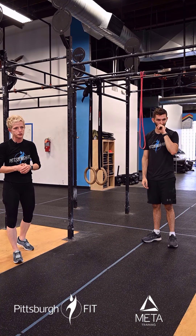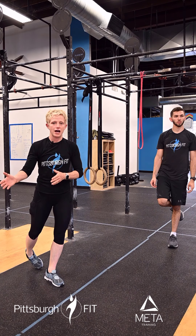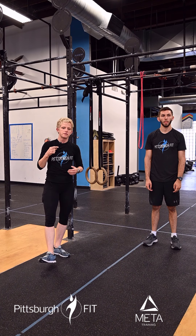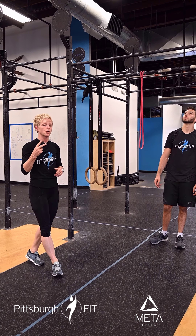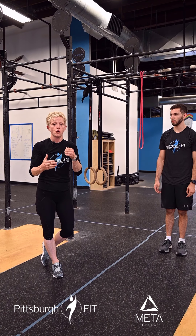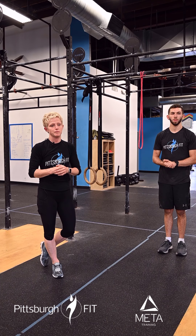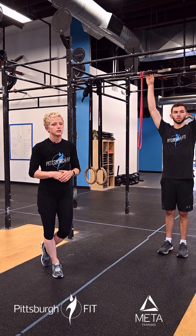Then we're going to go right into our workout for today. Our workout is a seven-minute AMRAP: five strict pull-ups — see how his body stays nice and straight — five strict pull-ups or ring rows, whatever's right for you today, and then eight calories for the guys, six calories for the women, seven minutes as fast as you can. Think of it as a pretty fast mile in terms of your output intensity.